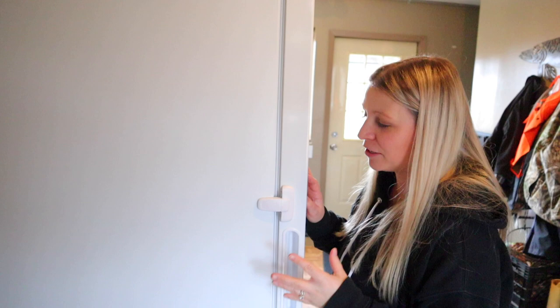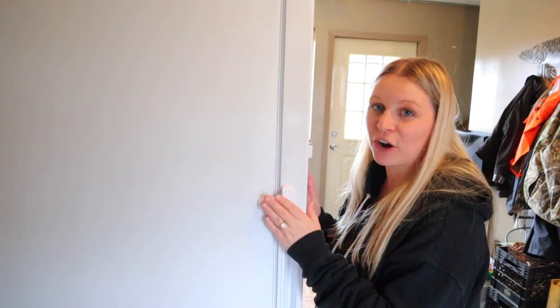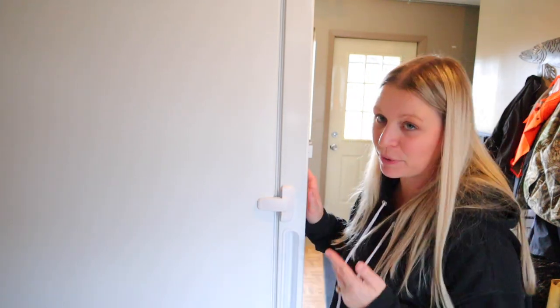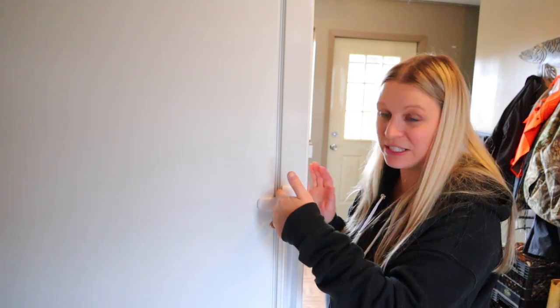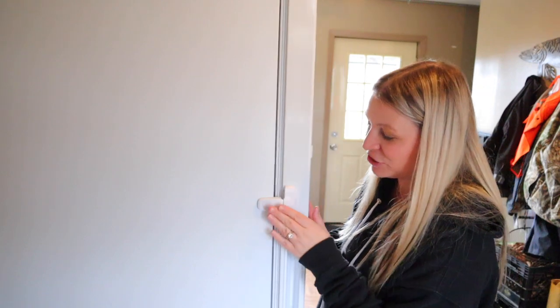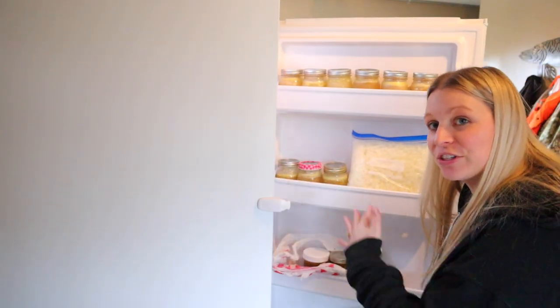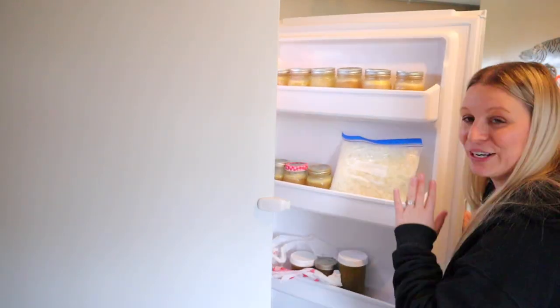When we were looking at getting a stand-up freezer, the first thing anyone we knew who had a stand-up freezer said was: be careful because the doors always keep opening. So I knew we needed to get something to make sure our freezer stayed shut, and we purchased this simple baby latch. It's actually really easy to just push and open the freezer, but it's just that added protection of making sure it's shut. We do have a lot of things on the door — jars and things — and we don't want that heavy stuff pushing the door open.